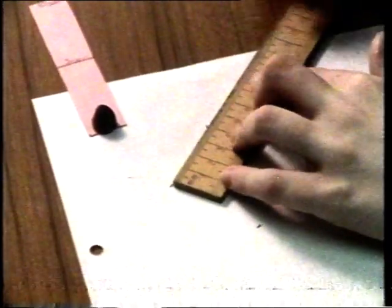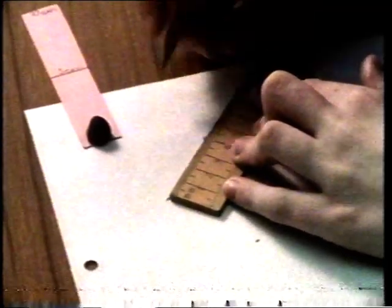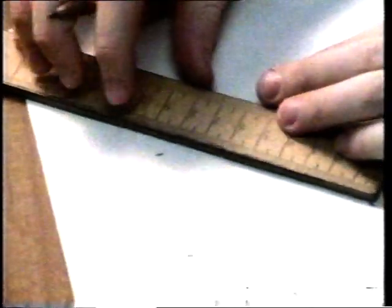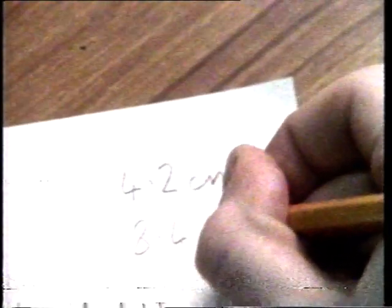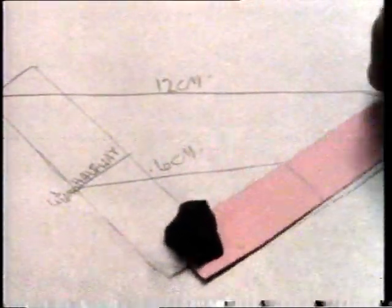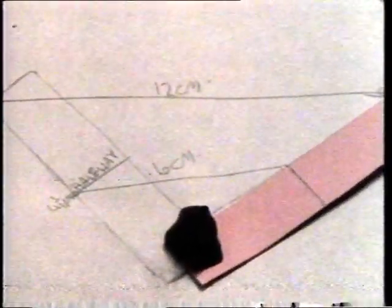They measured how far the midpoint of the lever had travelled. The result was 4.2 centimetres. Then they measured how far the end point of the lever had travelled — 8.4 centimetres. All their tests showed that the point furthest from the pivot travelled twice as far as the midpoint did.